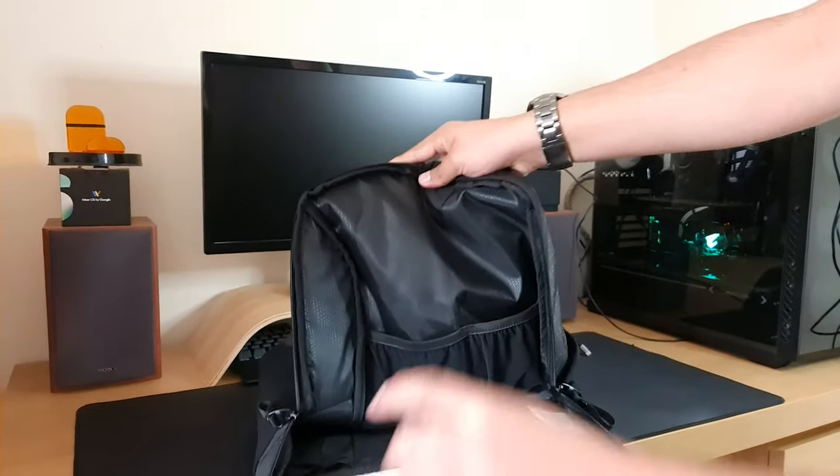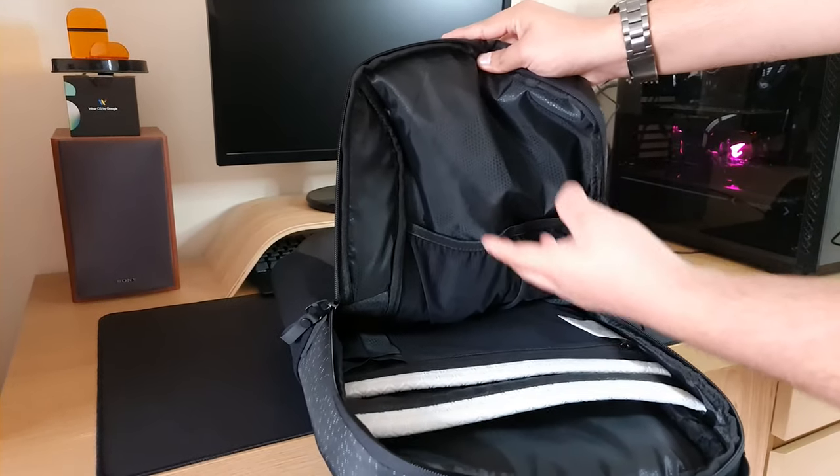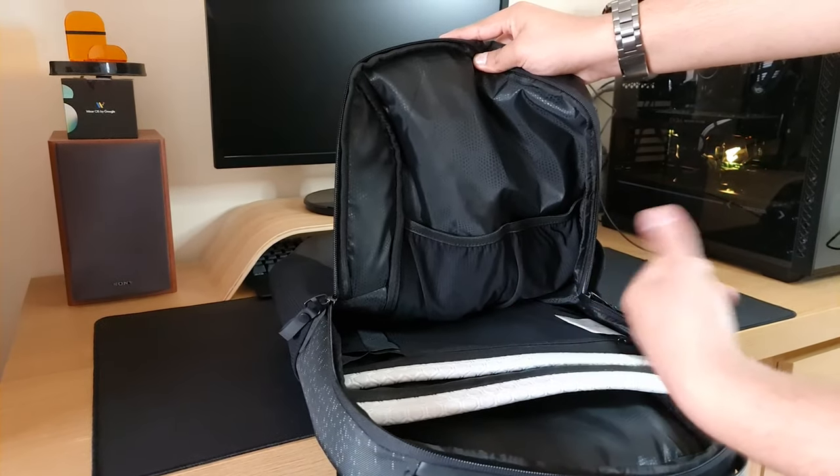On the other side you've got two elastic pockets which are pretty big, so you can fit quite a lot of stuff in them — whether that's headphones or an Xbox controller.